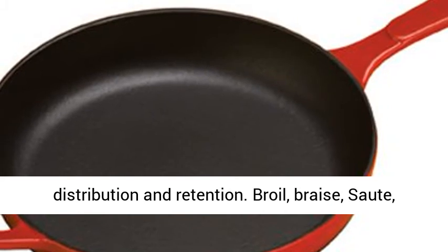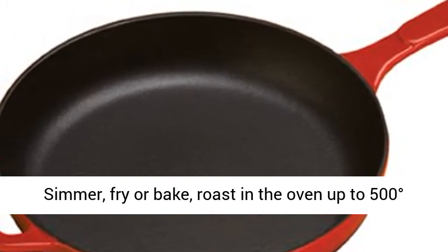Broil, braise, sauté, simmer, fry or bake, roast in the oven up to 500 degrees Fahrenheit.